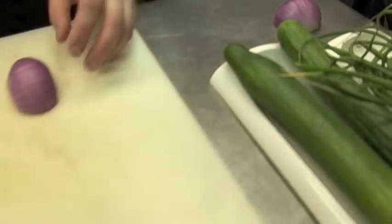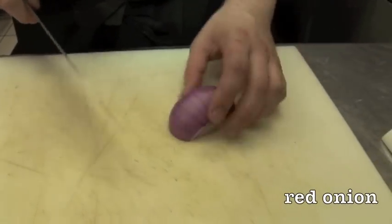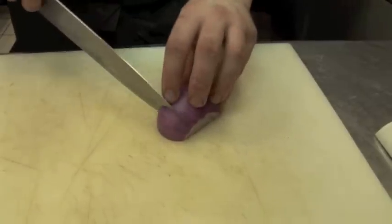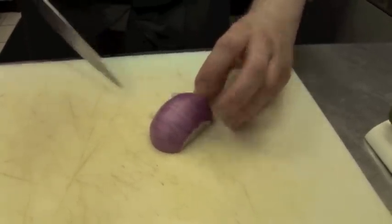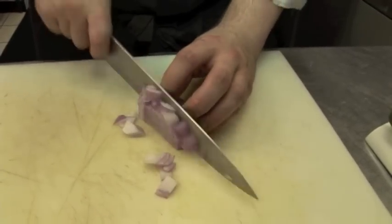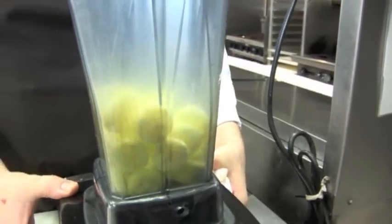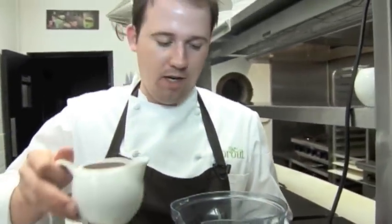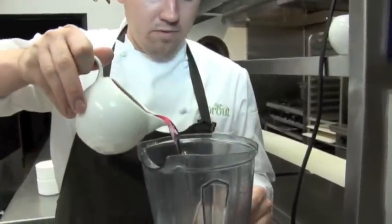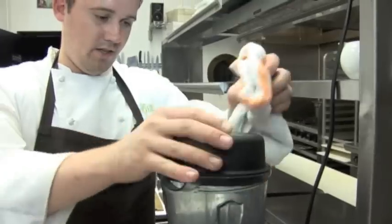The third vegetable ingredient in our simple summer soup is just a red onion. We're not going to use a lot of this onion just because we have a lot of heat from the garlic scapes themselves, so about a quarter of this onion is going to work out. The cucumbers are already in the blender, and what we're going to do is add about a half a cup of red wine vinegar just to get the movement in the blender so that it's not just stalling.